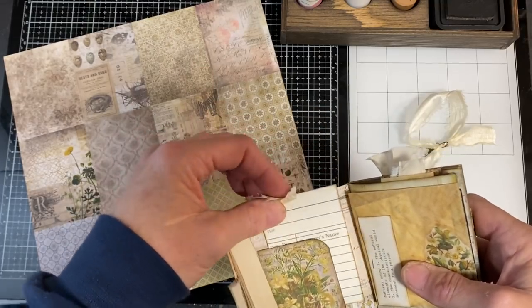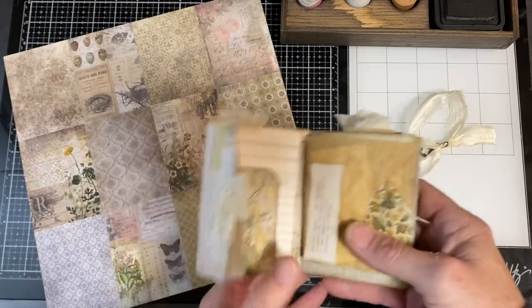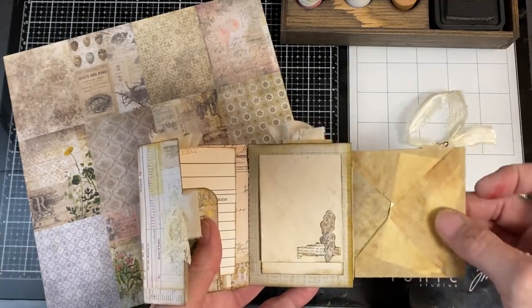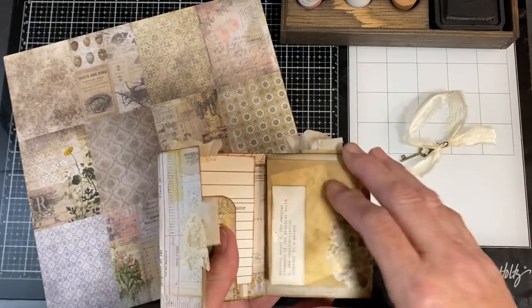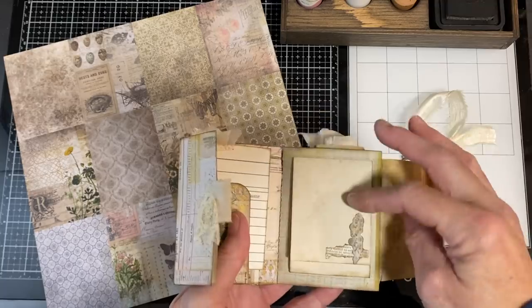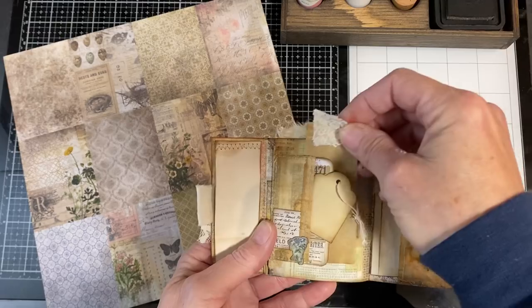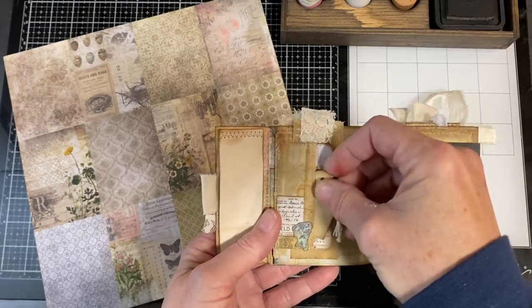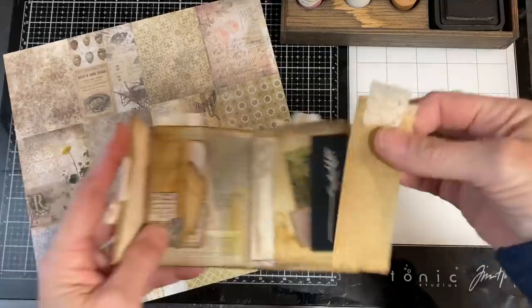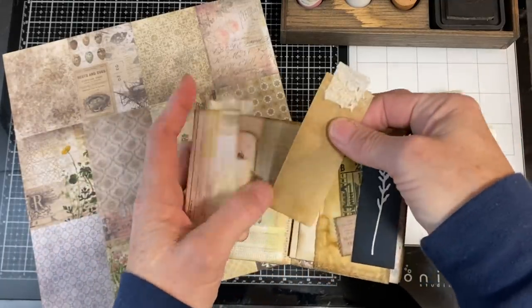I did the library card just to indicate what specific event or time frame this journal was for. A scrap of tracing paper made into an envelope with some vocabulary cards inside, and then just a three-fold journaling spot. The next page has a tuck spot in the back and a pocket on the front of the little tuck spot, again using a scrap of this paper. And a scrap of tracing paper as the journaling space.